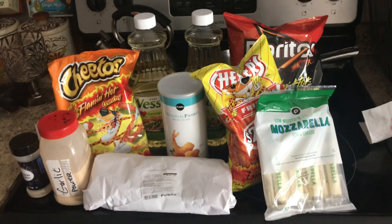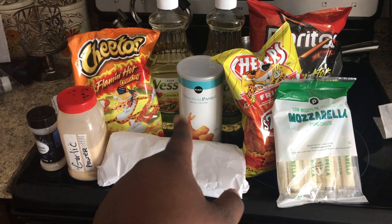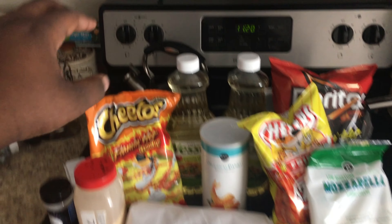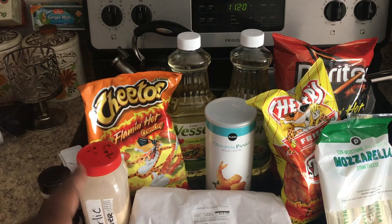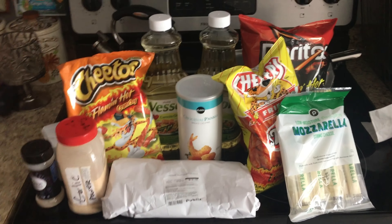Alright, so these are my ingredients right here. I got my mozzarella sticks, my shrimp, and breadcrumbs — I decided to use breadcrumbs because they make it crunchier. I got my canola oil, and instead of basic hot Cheetos I decided to use hot Cheetos hot fries and flamin' hot Doritos to get a variety. And then I got a few seasonings right here.